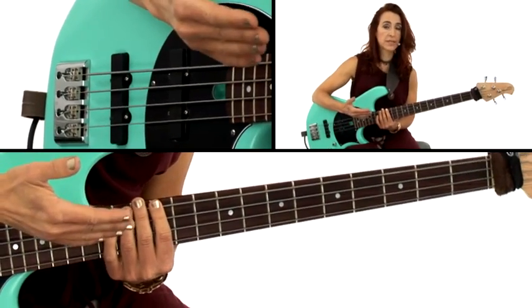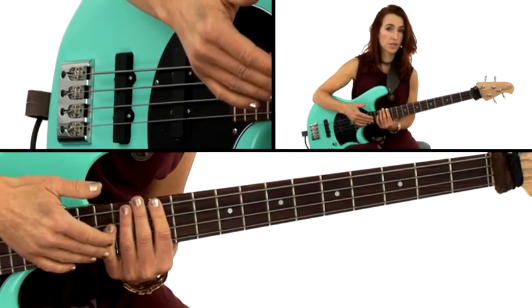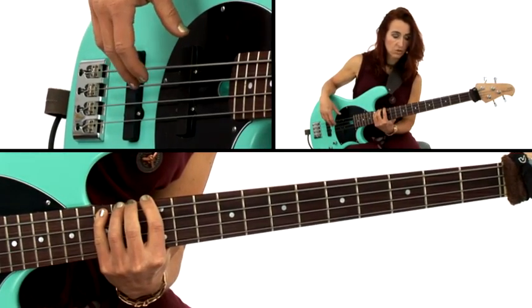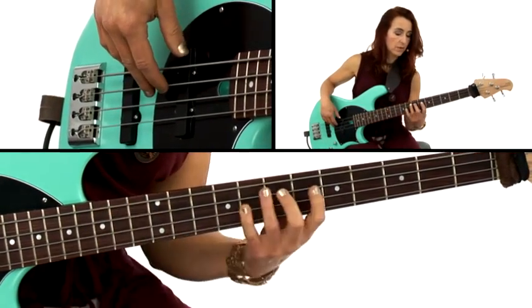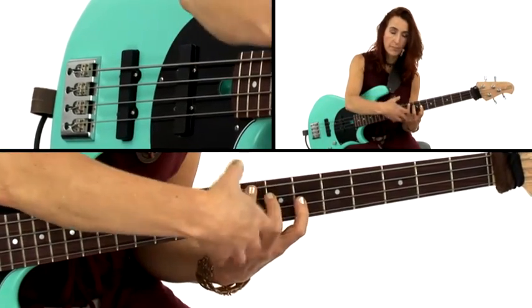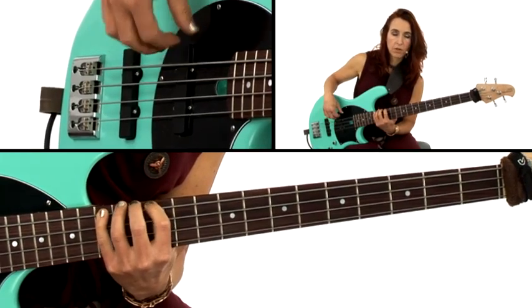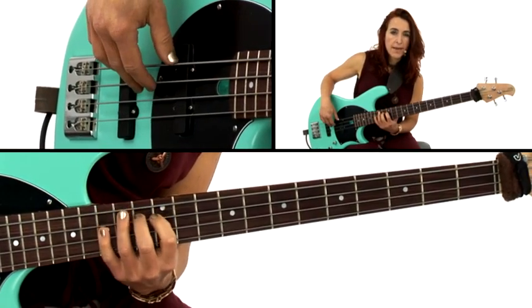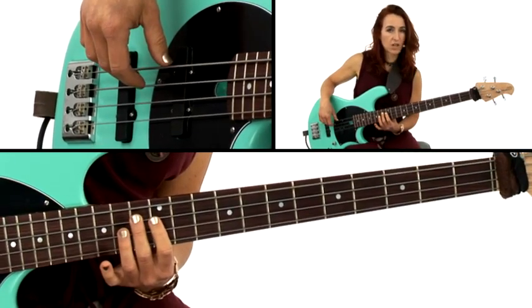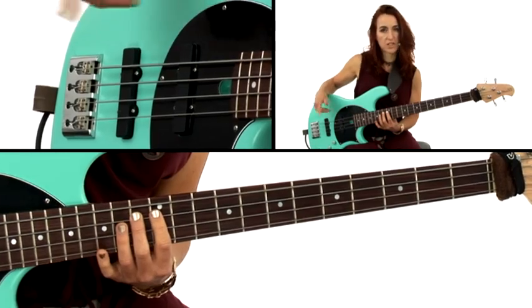So when you are soloing as a bass player, you can totally use the minor pentatonic to blow over the blues changes. There are three blue notes. The flat third, as I just mentioned, creates this beautiful rub with the major third in the chords and in the walking or accompanying bass. The minor third is one blue note. The other blue note is the flat 5, and that's a note that's not in our minor pentatonic, but we're going to stick it in there and call the minor pentatonic the blues scale.